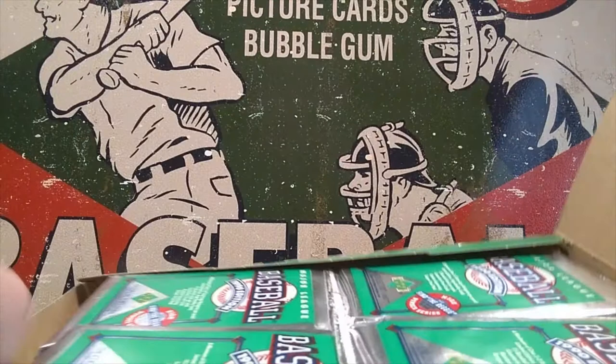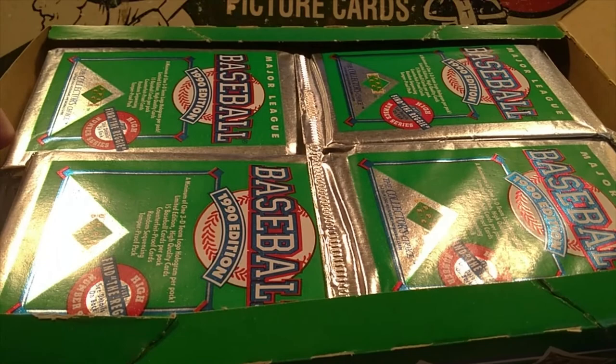As we can see, we've got four nice stacks of the foil packs of Upper Deck. We'll go ahead and start in the upper left, move to the right, down to the bottom left, and over to the bottom right. Here we go.